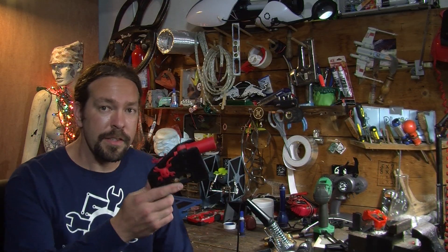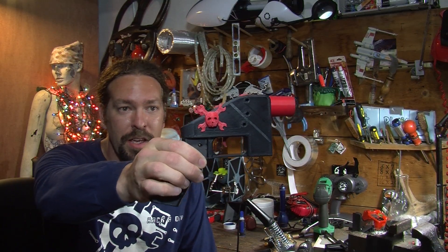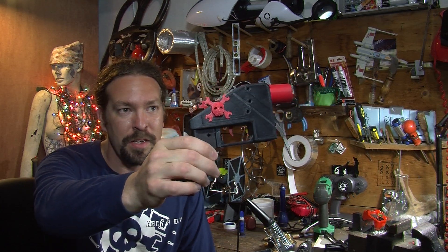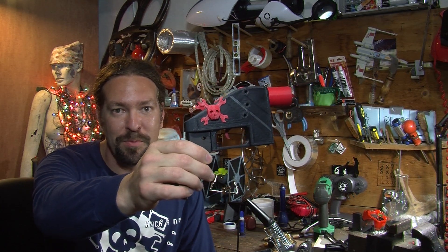I didn't really see any other videos of it being printed either, so I thought maybe it would be a fun video to show off it being printed. So here it is. This is the 3D printed gun with added Hackaday flare on there because, you know, it's Hackaday right? We gotta make it look pretty.